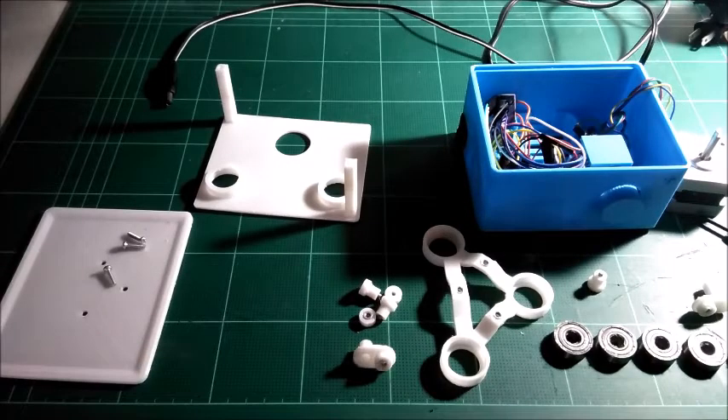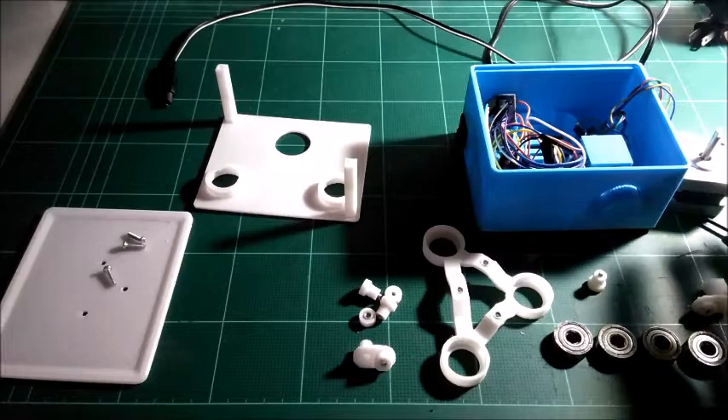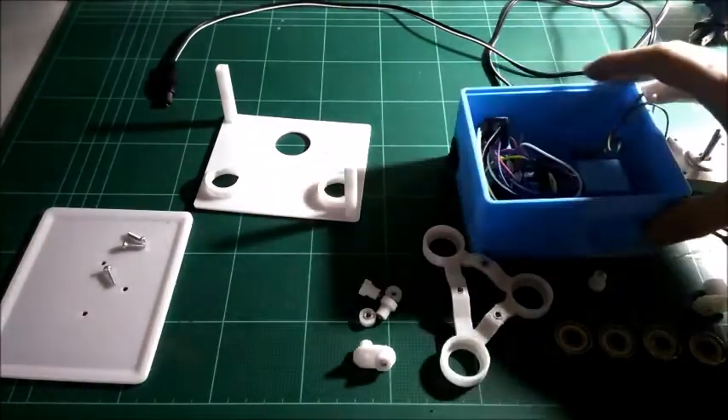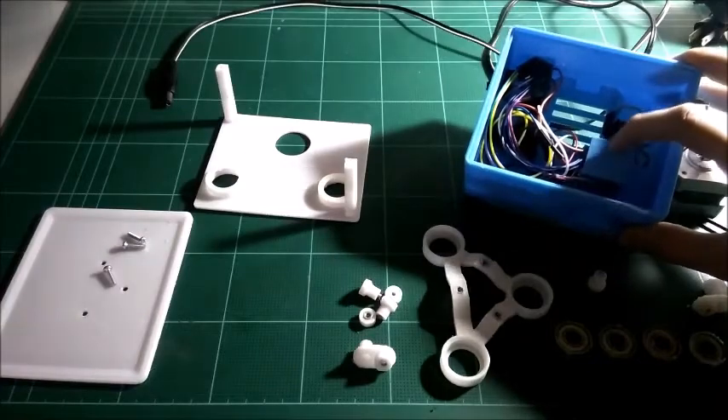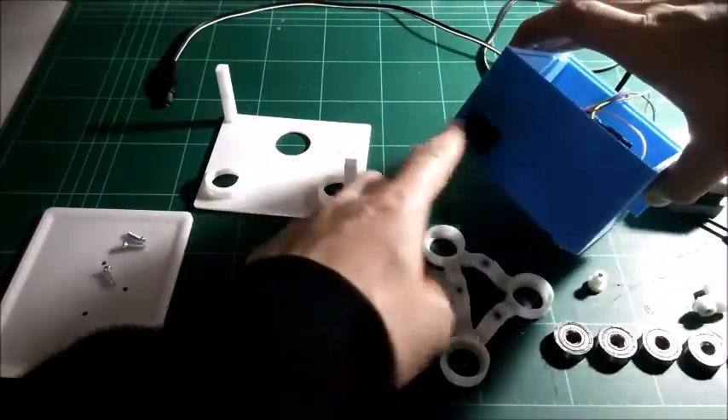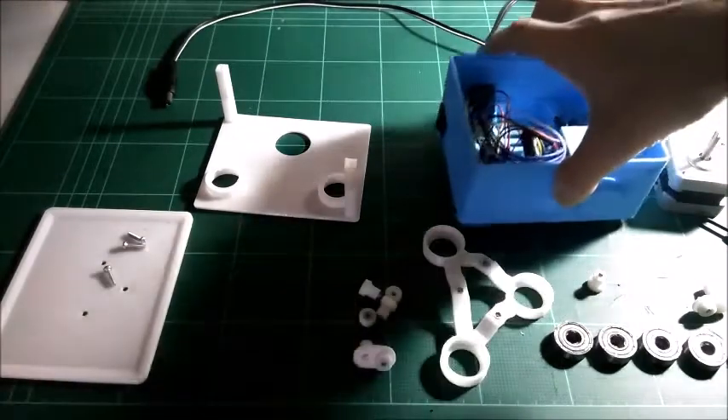I'm going to show you how to assemble the motion control. You can see inside here we've already got the electronics all wired up. The potentiometers are already fitted into their support, the knob has already been attached, and the on/off switch has already been installed.